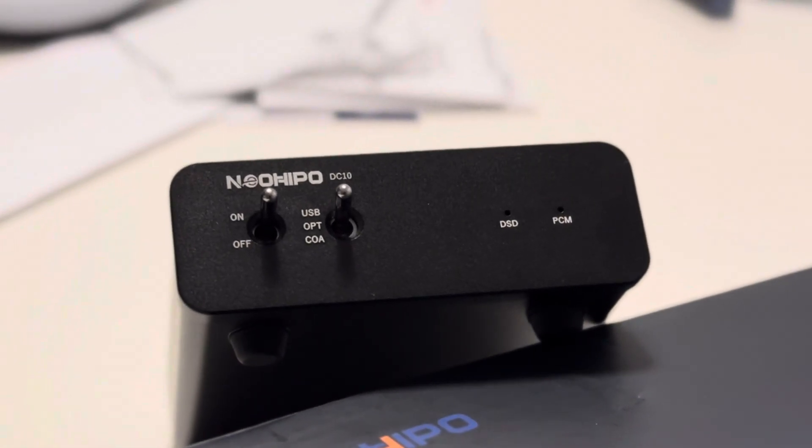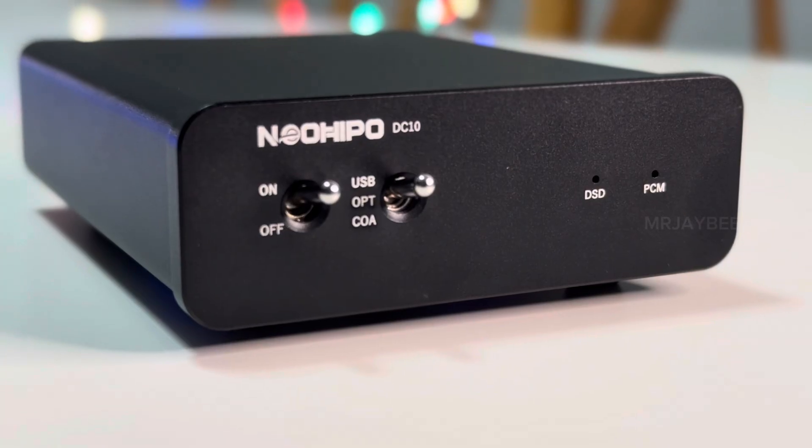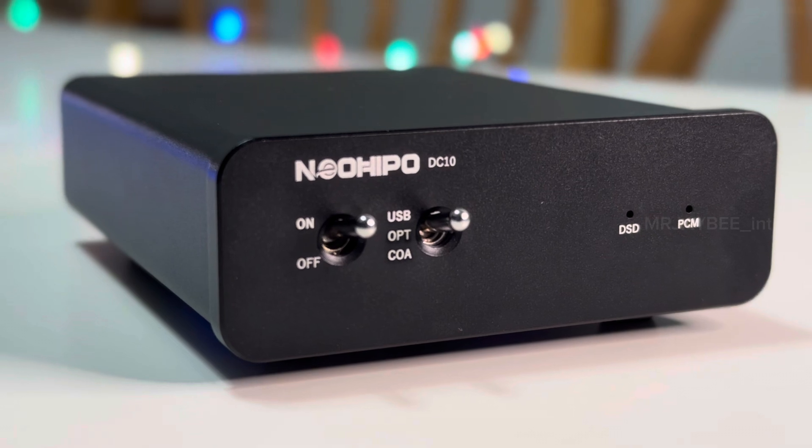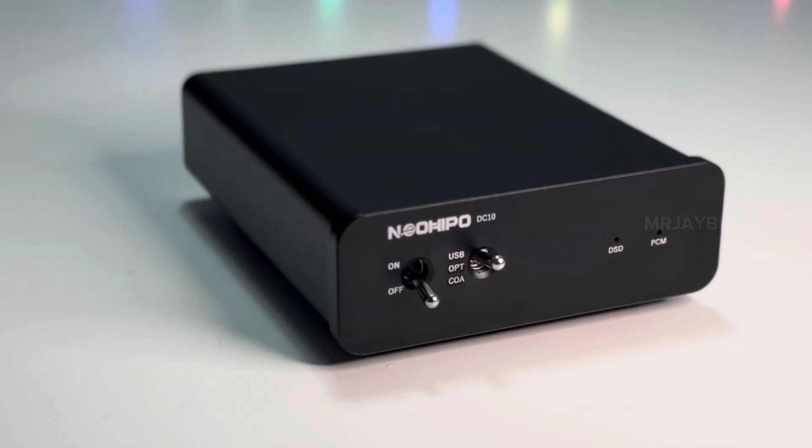On the front, you will find the branding and the model name, followed by two toggle switches — one for the power and one for input selection — offering USB, optical, and coaxial options.